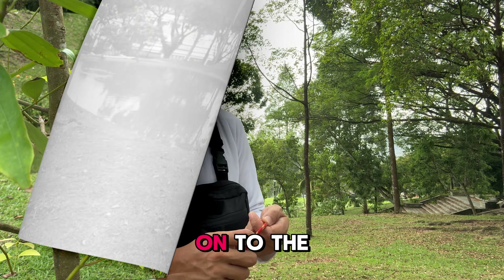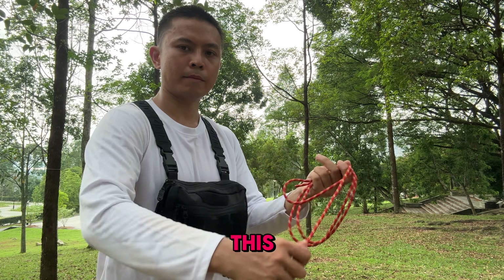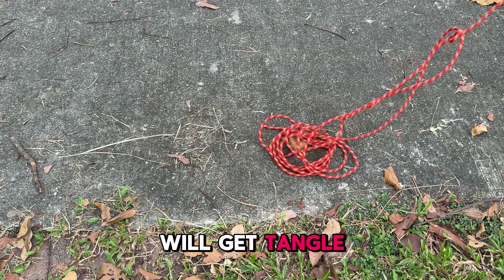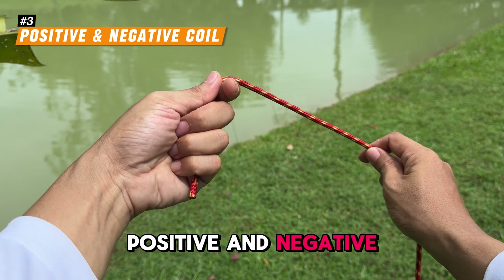Now let's move on to the next method. A lot of people coil their rope like this, and most of the time it will get tangled. Here is a better way: positive and negative coiling.